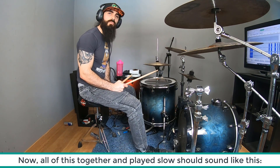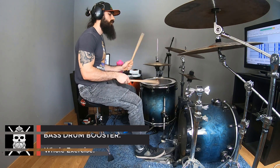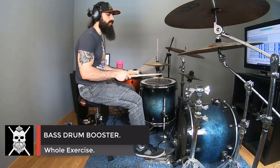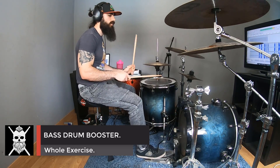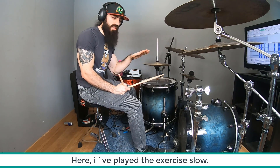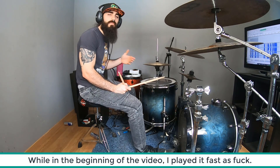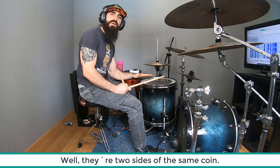Por lo tanto, tocado muy despacio, todo este ejercicio sonaría así. Lo que acabáis de ver es una demostración de este ejercicio tocado muy despacio. Por otra parte, al inicio del vídeo me habéis visto tocarlo a 220 bpm. Son dos caras de la misma moneda.